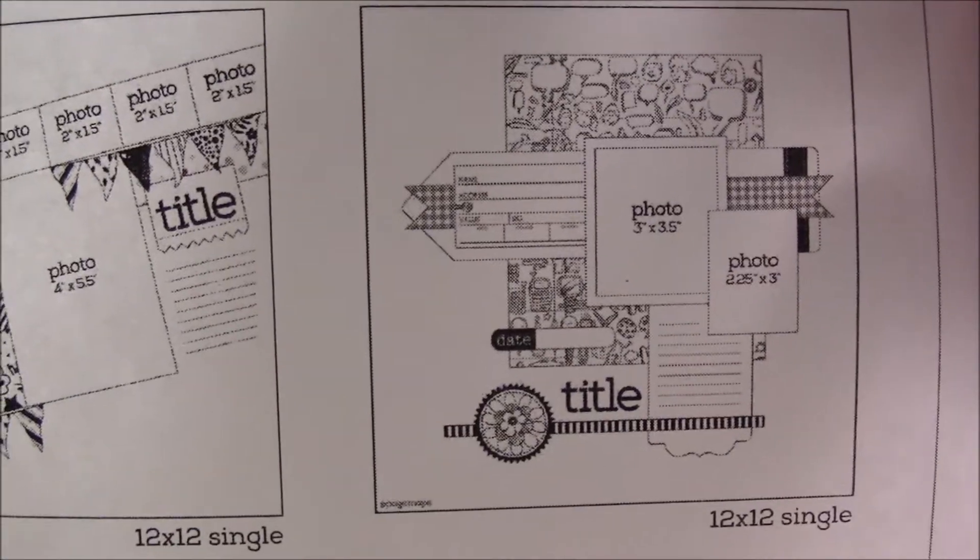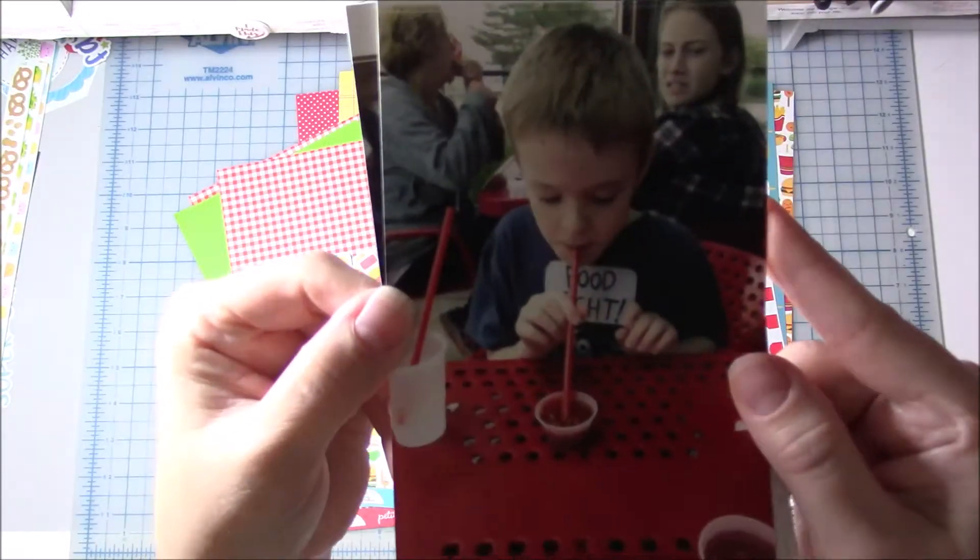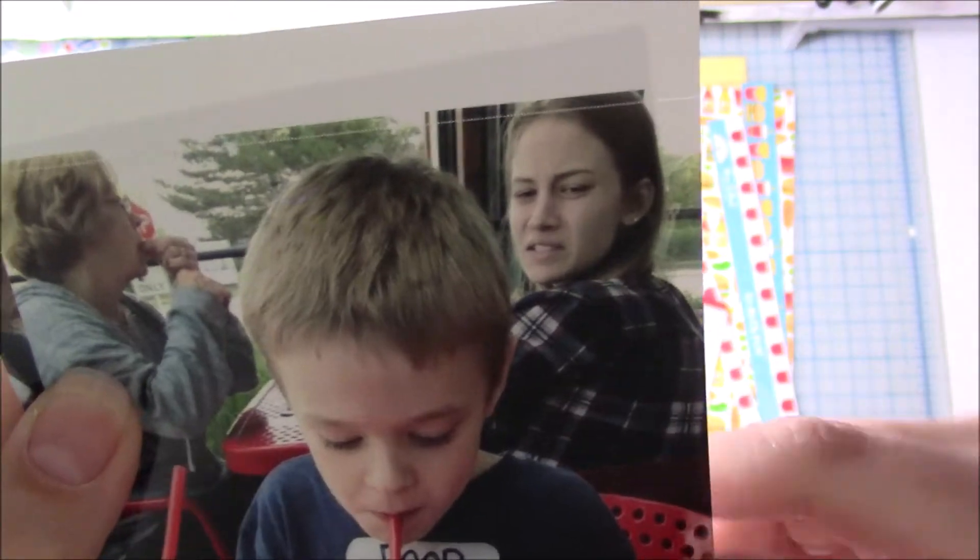Hello everyone, I am back with another process video. So this is the sketch that I'm going to be following. It's by Page Maps and it's an old June 14th sketch.